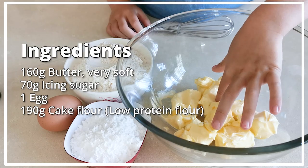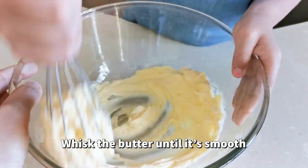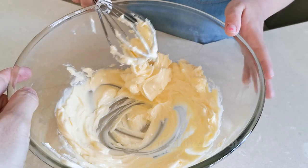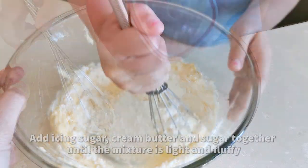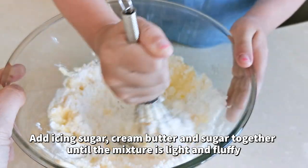Look how soft this butter is. Whisk the butter until it's very smooth. Add the icing sugar and keep mixing until it's very smooth.